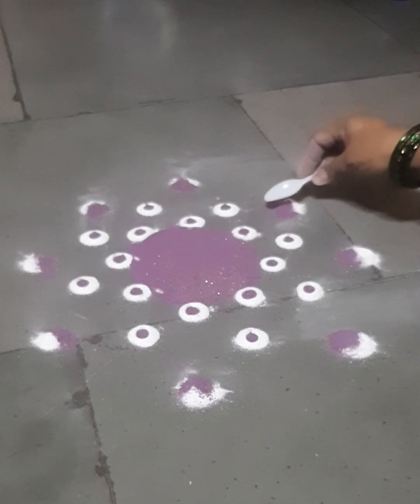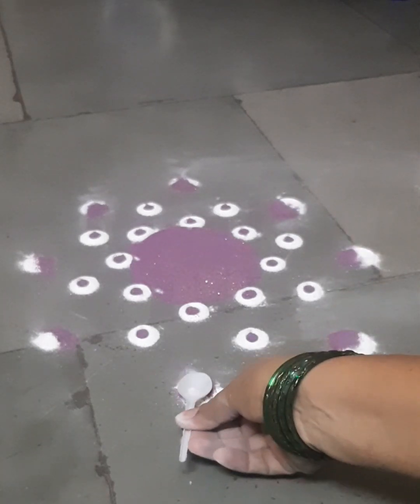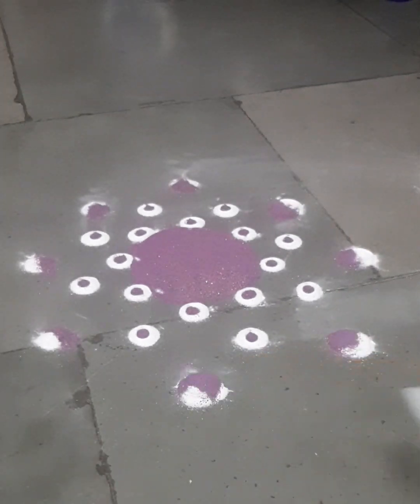This is a very simple rangoli. All kinds of beginners, learners, school students — everyone can do this. Nowadays everyone is watching social media, that's why I am trying rangoli like this. And this spoon is a use-and-throw spoon.